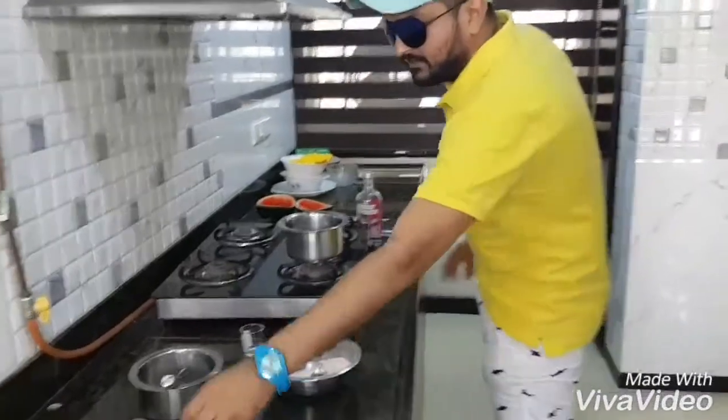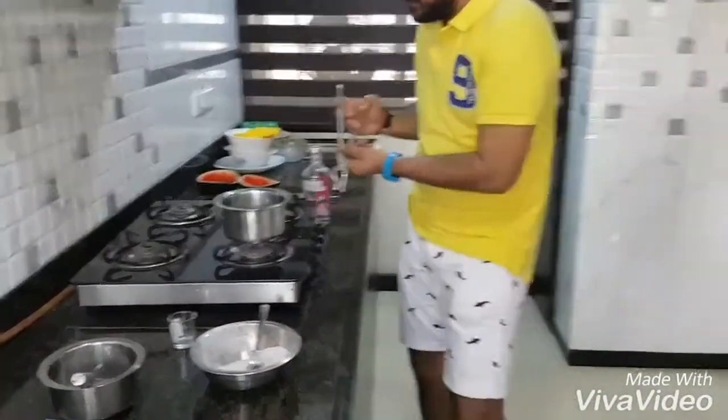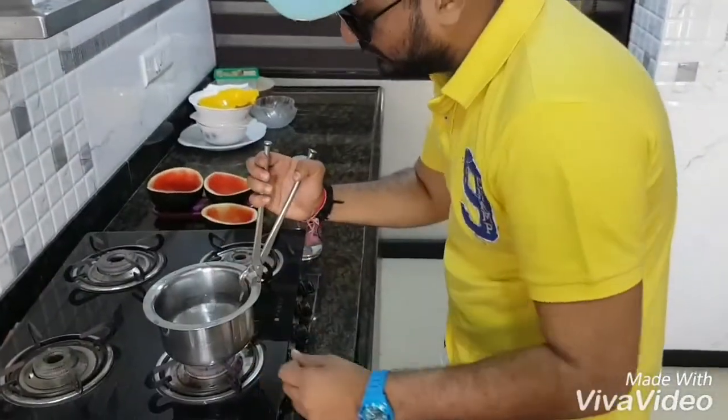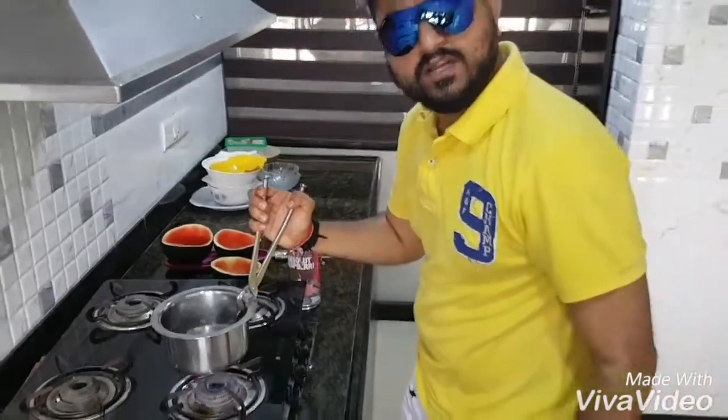Okay, here is the 500 ml of water — it's working now. Heat it and boil the water for five minutes.